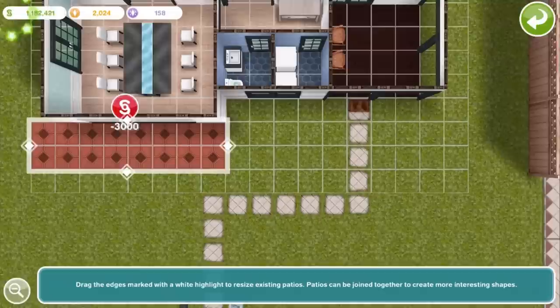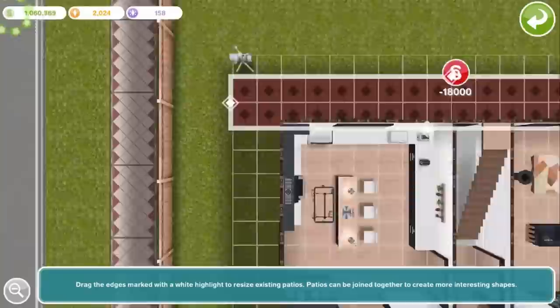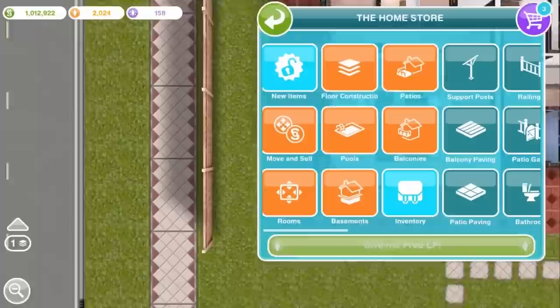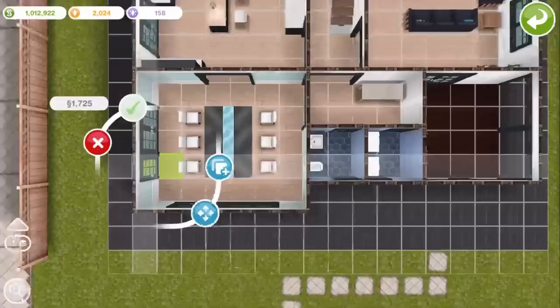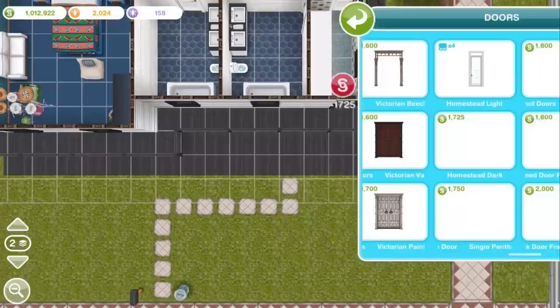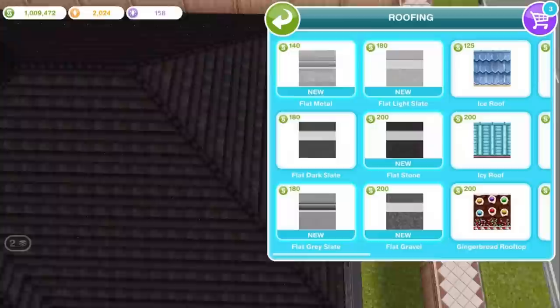I'm also drawing patios around the bottom — again, totally optional because they're a bit expensive, but it's just to add some decoration to the house. The patio and balcony paving in this black tile is from the spa event. And these rooftops are from the penthouse update.